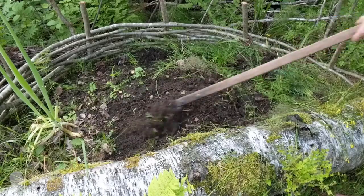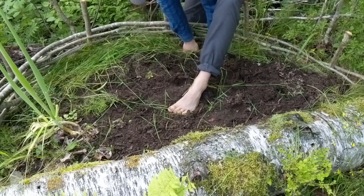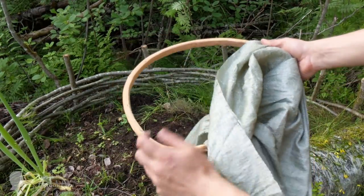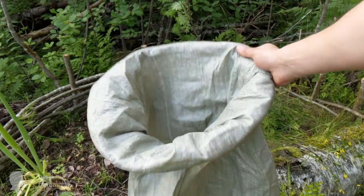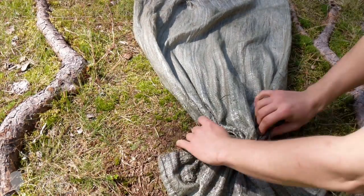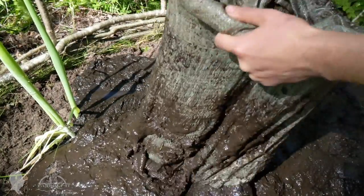I didn't bring my fishing landing net this season, so I had to make one to collect the pond's sludge. To make a makeshift landing net, I used an old polymer bag and a spare kayak rib bent from a fir branch. I first pulled out some threads to make the fabric more water permeable. This primitive contraption helped me to clean the pond and fertilize the vegetable bed all in one step.